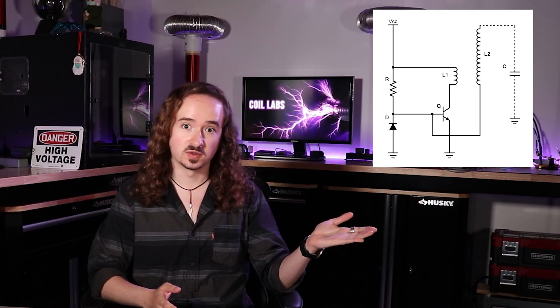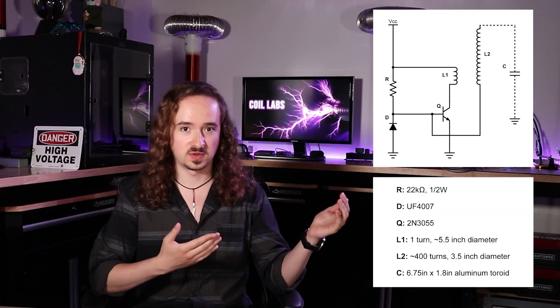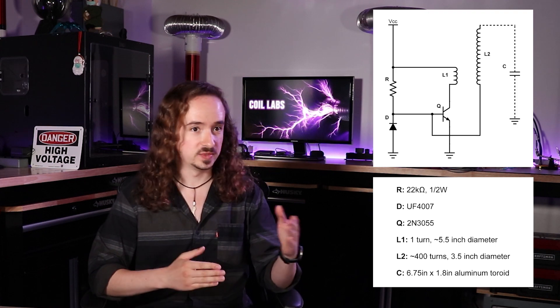So how do you build a Slayer Exciter? Here's the schematic and the list of components. Pause the video and take a screenshot or something — go tattoo it on yourself even. Swear to God, if somebody comes back and tells me they got a tattoo of the Slayer Exciter circuit...